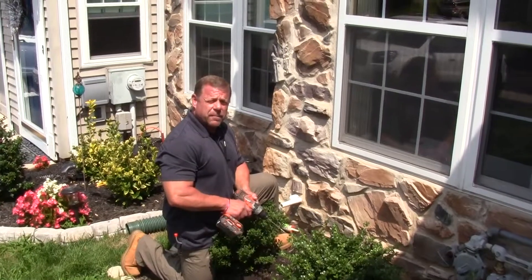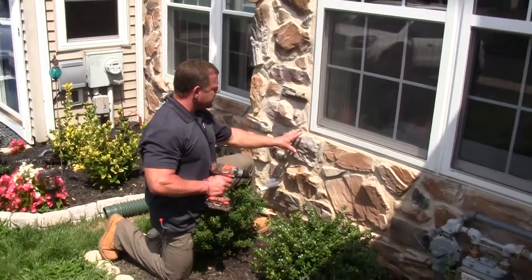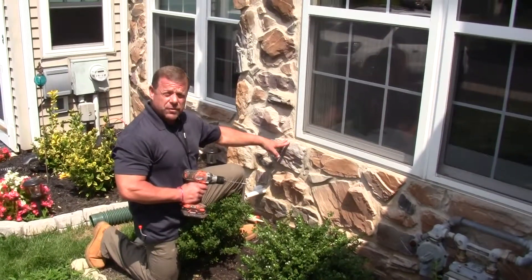Hi, my name is Rob Lunney. I'm with Lunney Environmental and we're here today to do an inspection of the substrate behind this cultured stone on this house.